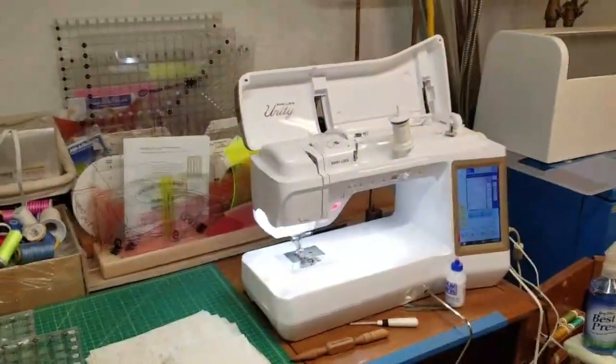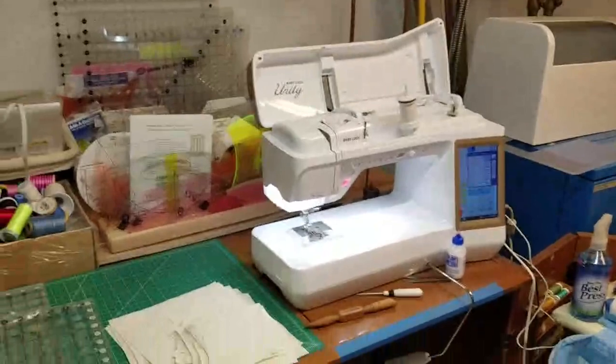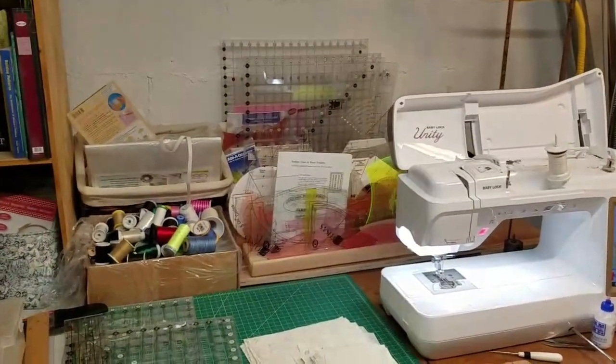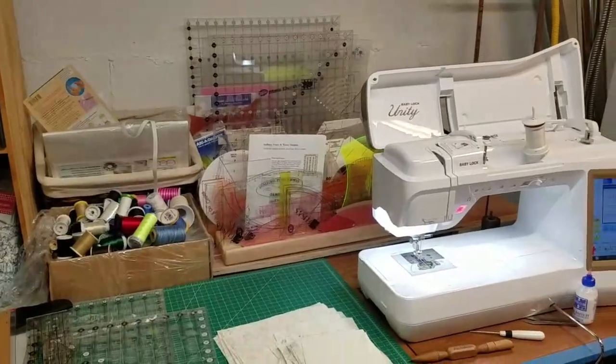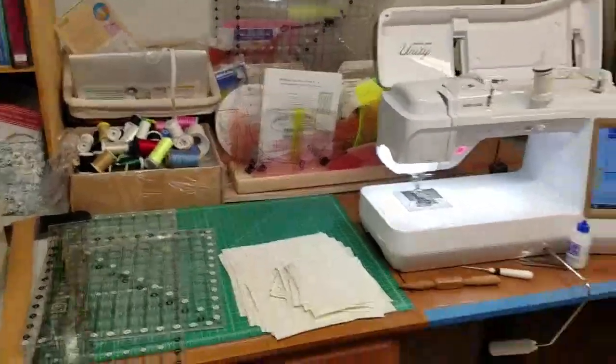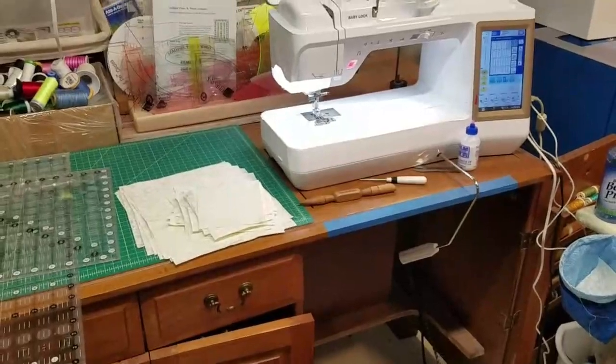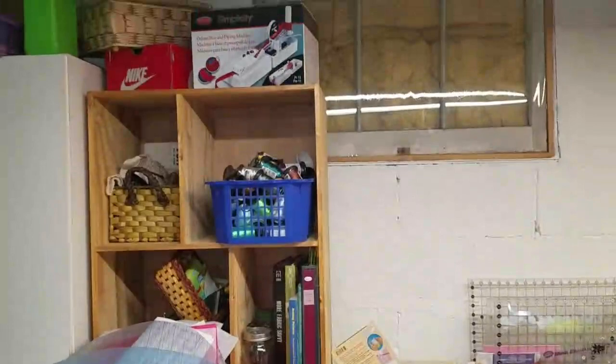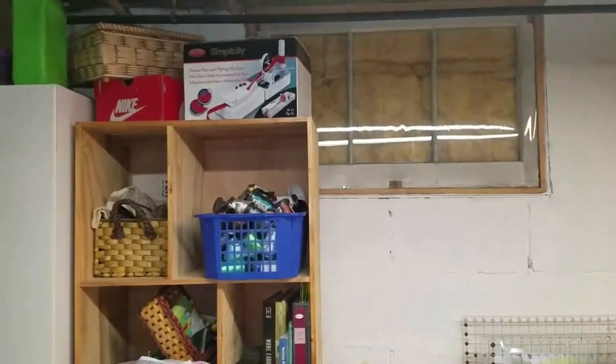Hi guys, welcome to my corner of the sewing room in my basement. This is my Baby Lock Unity that I inherited from my mother-in-law, cutting rulers, the old desk I used to have for my Quantum Stylus — it was a Singer. Here's a bunch of my thread. Over here is my design wall — we took that purple insulation you put on the outside of houses and I covered it with gray flannel. There are a couple of blocks I was designing.